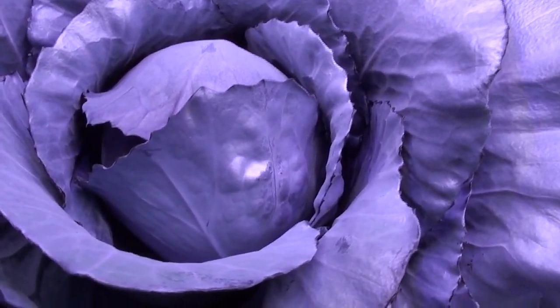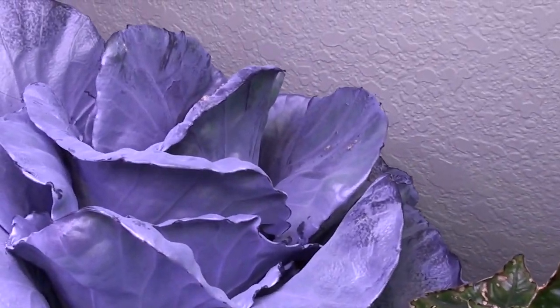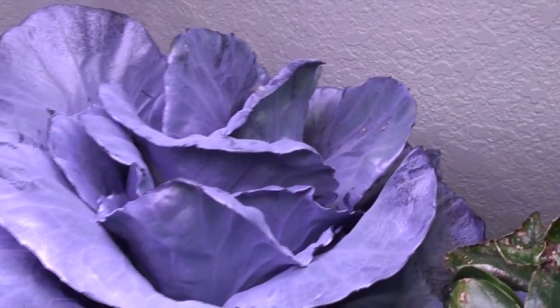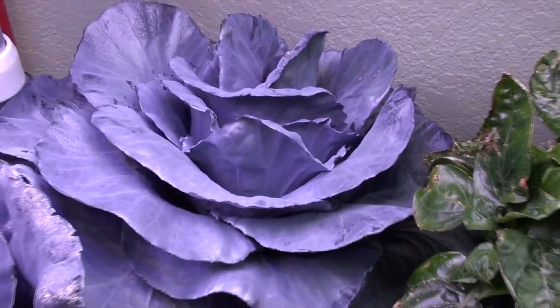So, cabbage - always looking awesome, or at least this one. This one still hasn't sealed up, so I wonder if it's the inner leaves that will start the sealing process, and these are just some extra outer leaves. I don't know, I guess we'll find out.